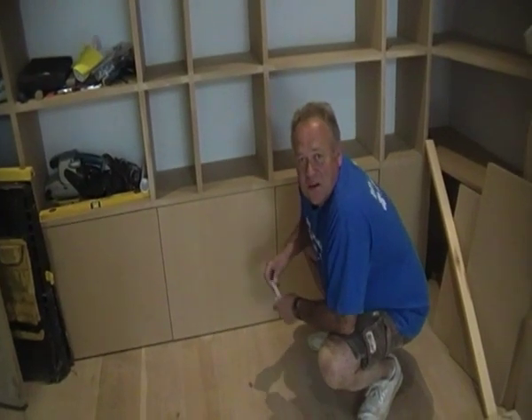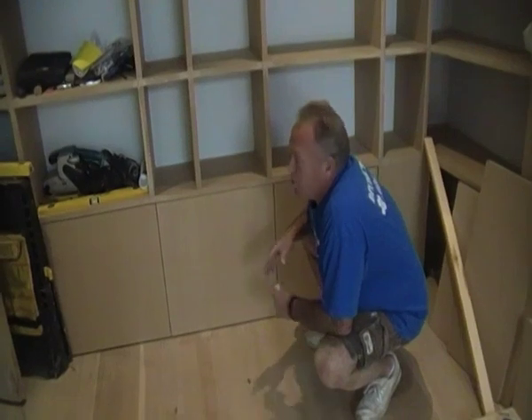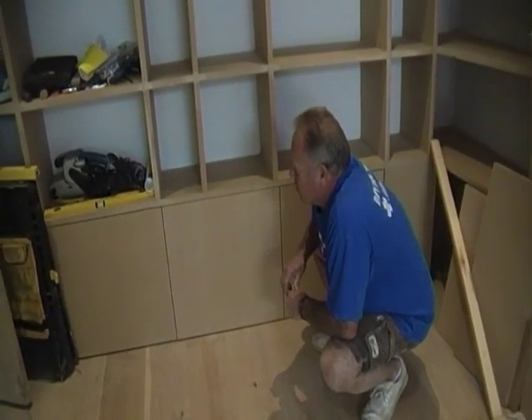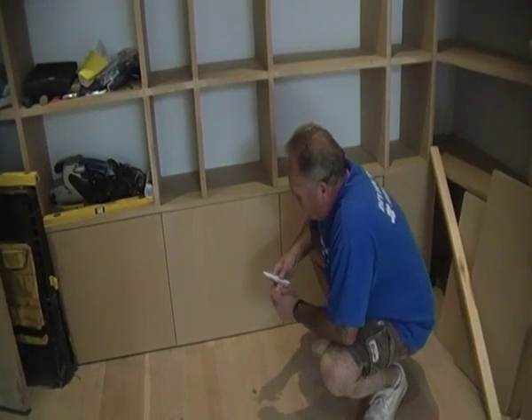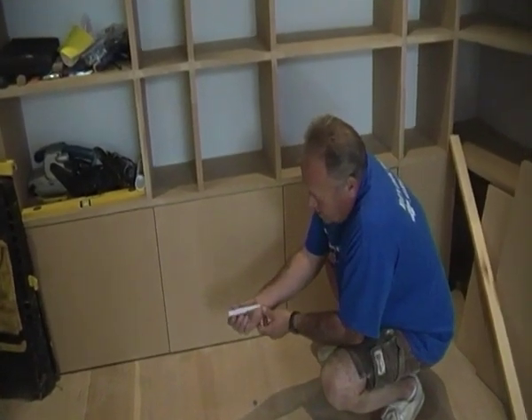Hi, I'm Mike Edwards and this is dridoctor.org.uk. We're just finishing off a bookshelf here and the covered doors at the bottom have got a no-handle minimalist approach, and to keep it like that we use something called push-to-close fittings.